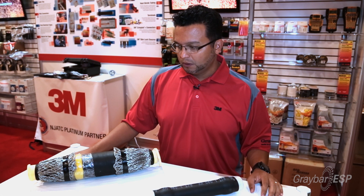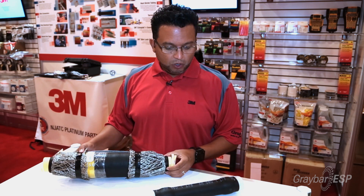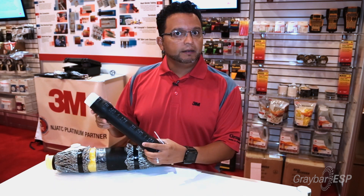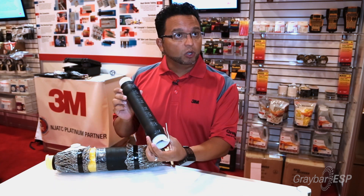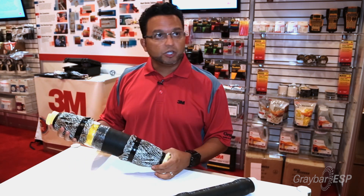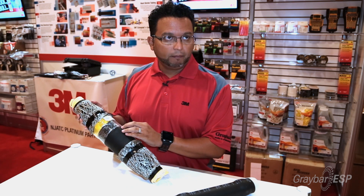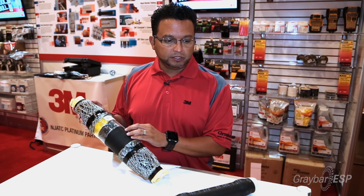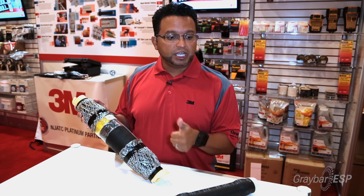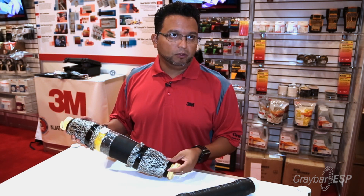What does 3M have for the contractor today? This is our latest product from 3M. It's called the QS4 Integrated Splice. We've had splices since 1967 — we started off with our low voltage line, introduced that in 1967. In 1997, we came up with our QS3 product. This is our new version, the QS4. It's a fully integrated splice developed for JCN cable, shielded power cable, and tape shielded cable.